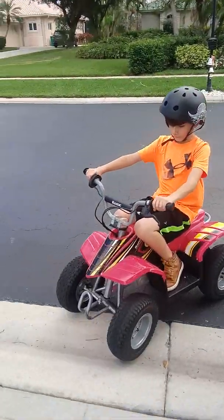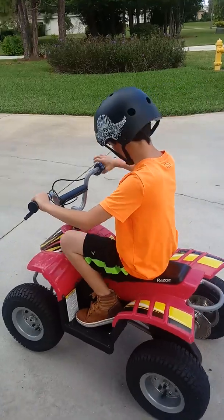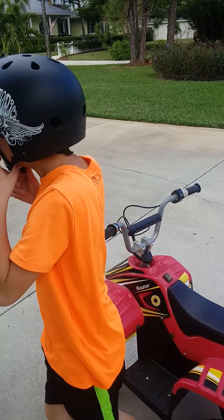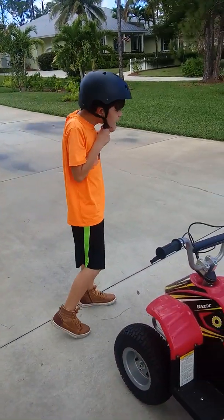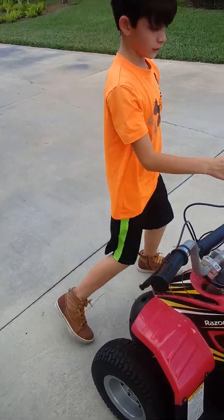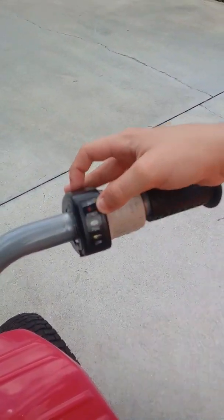I'm going to tell you one more thing about this one. Be careful when you're going up the curve. The next thing is, you just turn it off and the light should go off. Now I'm going to turn you to the light. We have right here — I think this means 24-hour charge power.